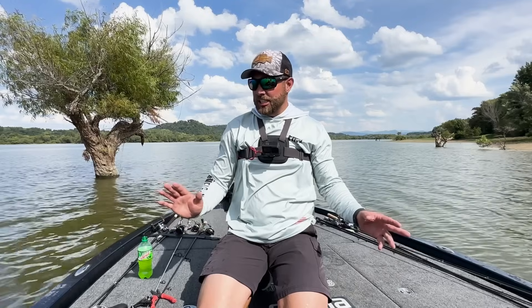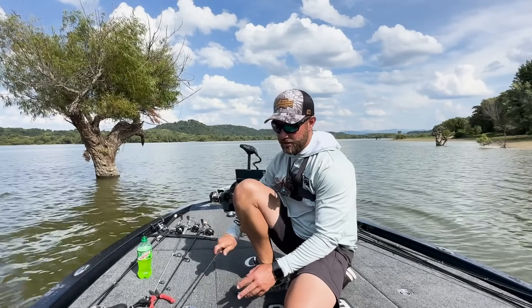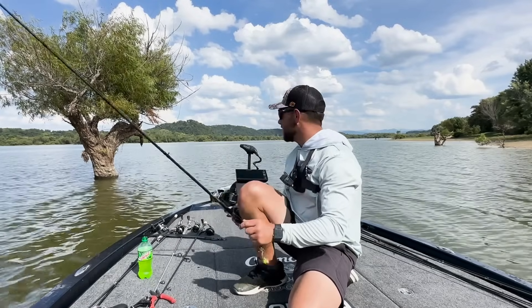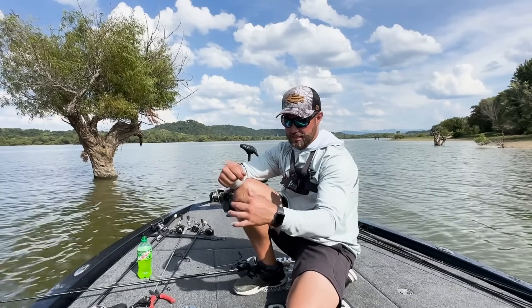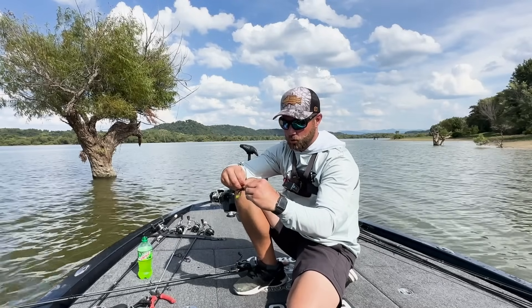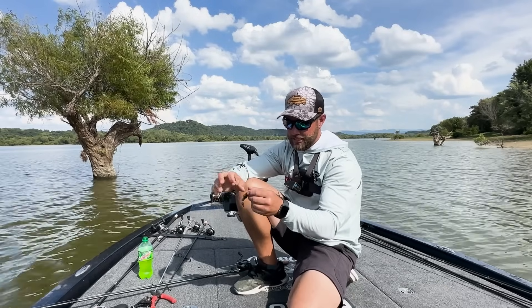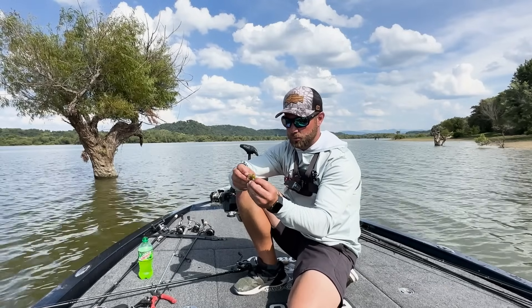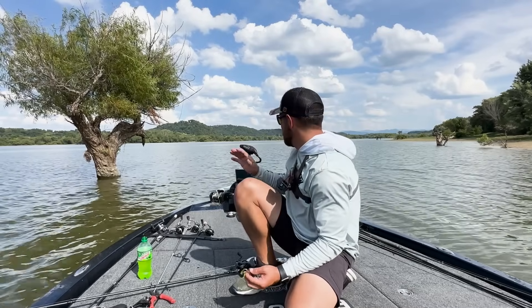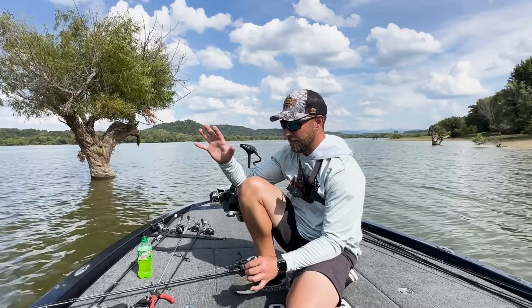I made a change — started fishing a little bit faster and changed my bait. I went down to a quarter ounce weight and a really small, compact, crawl style bait. That fish got it deep and he got it good. He did swim away alright, but hopefully this might be a little bit of a deal. There's a number of trees right through here and I'm going to flip them, feeling confident. Let's get it done.